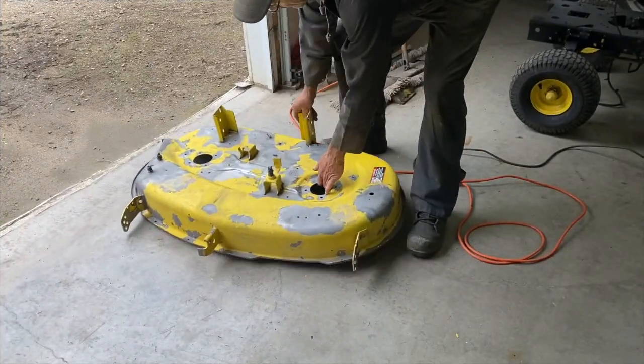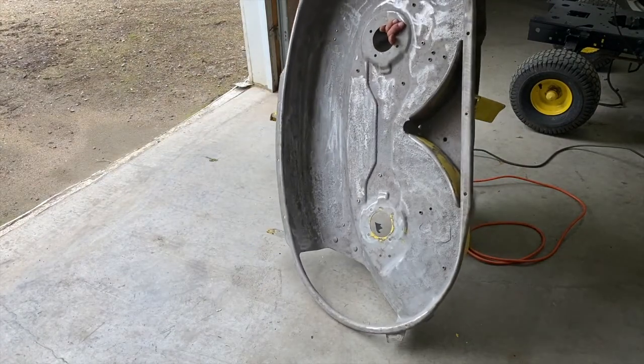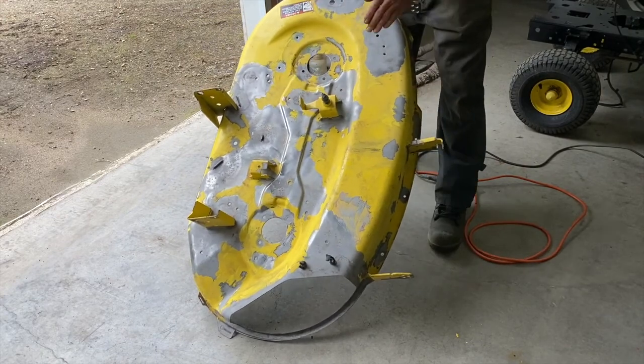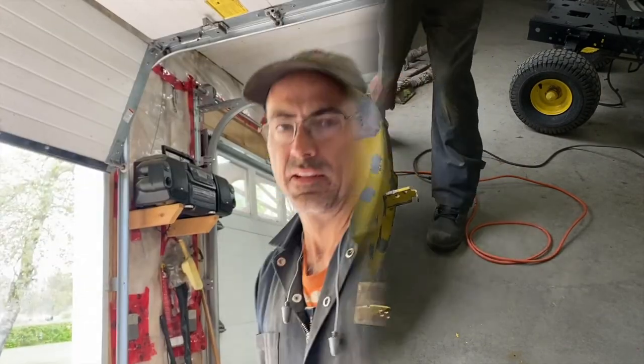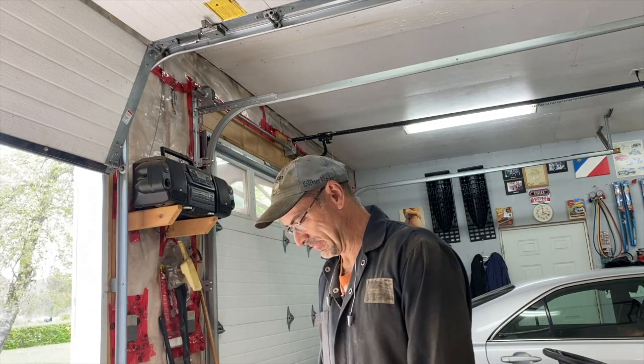Well done — looks good! It took about $25 worth of sand and about an hour to complete.